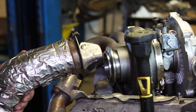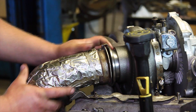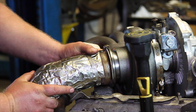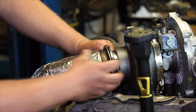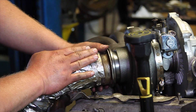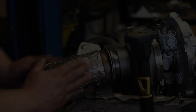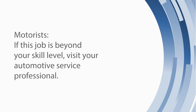Now let's take a close-up at the down pipe on the back of the turbo. You can see there's a little hook that holds it in place, and we want to get it locked in properly with the clamp installed there.